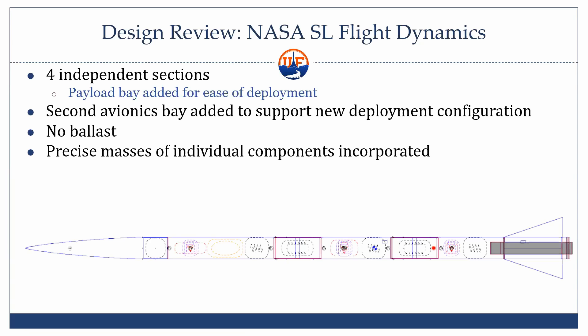One of the major changes is that the rocket now has four independent sections, not including the payload. We got a clarification from NASA that the payload doesn't count as an independent section, which enabled us to have a separate section. So we're taking advantage of that to have a payload bay the payload deploys from, a central section where the main parachute deploys, an aft section where the drogue deploys, and a fourth subsection which is just the nose cone up front that separates so the payload can come out.